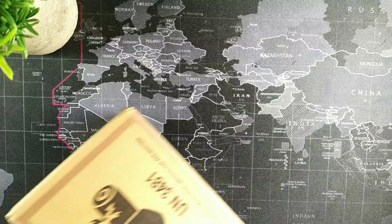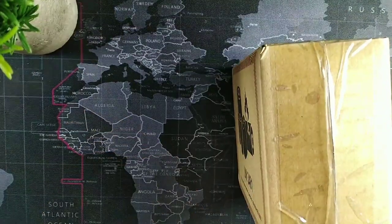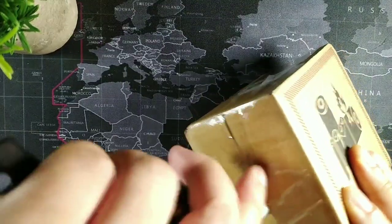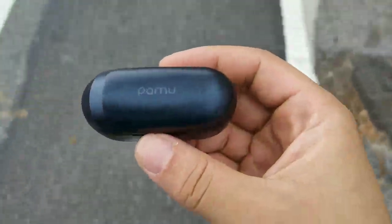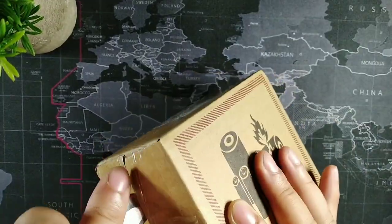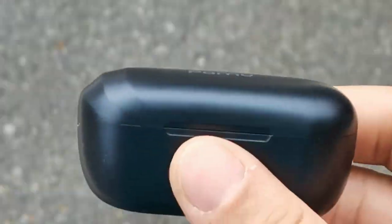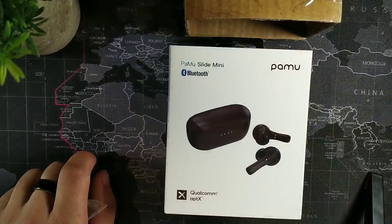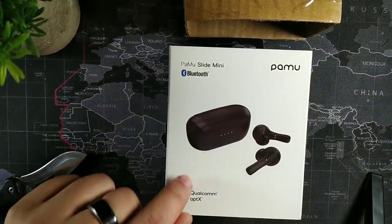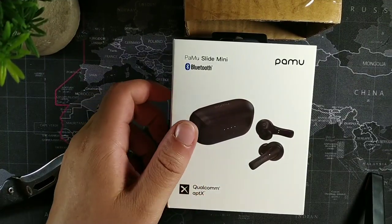So let's see what comes inside of this box. We have a package here and we're going to go ahead and make the first cuts to see what's inside for the very first time. Right here guys, we do have the PaMu Slide Mini PaMu Bluetooth earbuds. You can see right here it says Qualcomm aptX.